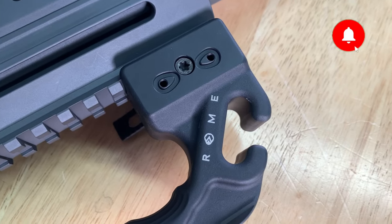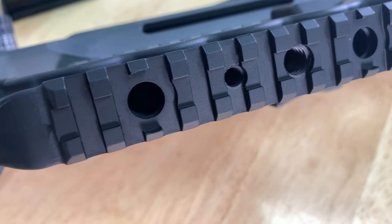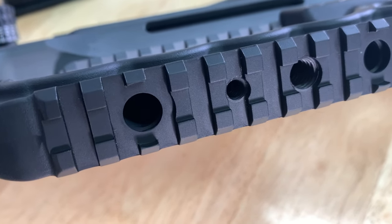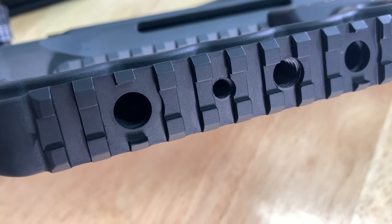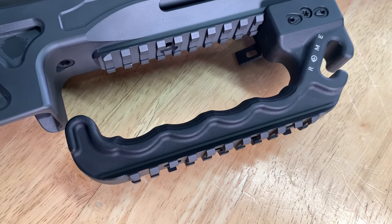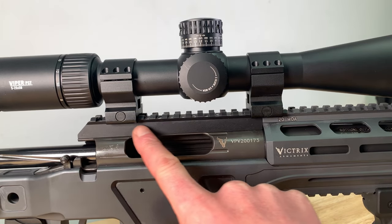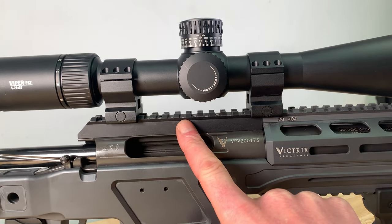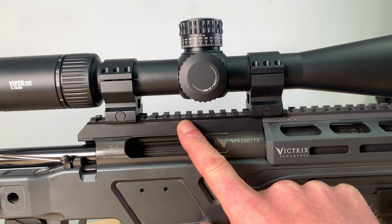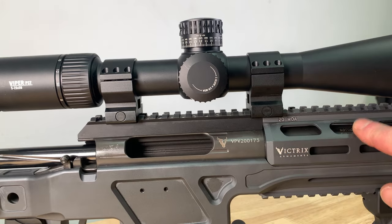The handle has a quick mount attachment to attach it to the Picatinny rail, a hook for rope attachment, QD mounts, and a tripod attachment with a one-quarter 20 UNC and a three-eighths 16 UNC thread. The handle weighs 281 grams which is 9.91 ounces. The Victrix Gladio is fitted with a Picatinny scope mounting rail that is pinned and screwed to the action, with a built-in 20 MOA angle, and the rail runs the full length of the fore end.